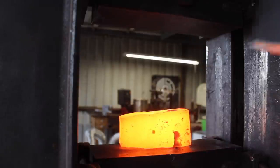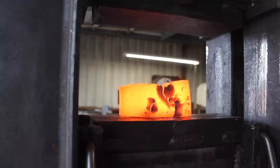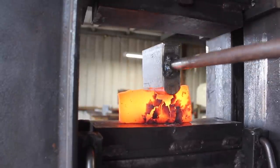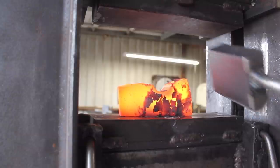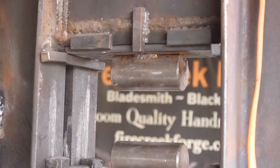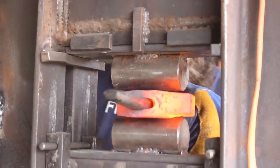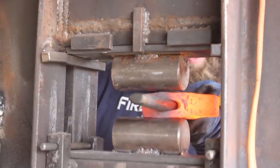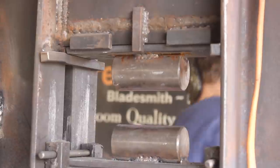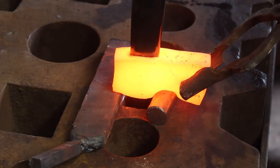Now that I've got the eye started, I'm going to go ahead and forge in what you would call the beard of the hatchet, by making that transition between the main part of the axe and the bit where that blade drops down in the front. Here I've reset the drift into the eye and I'll start forging out the cheeks, thinning those down on the lower portion of the axe, forging them out so that they drop below the rest of the material. This gives us greater surface area for the handle to contact when it's mounted in the axe, which provides a more durable and long lasting union between the axe and the handle.